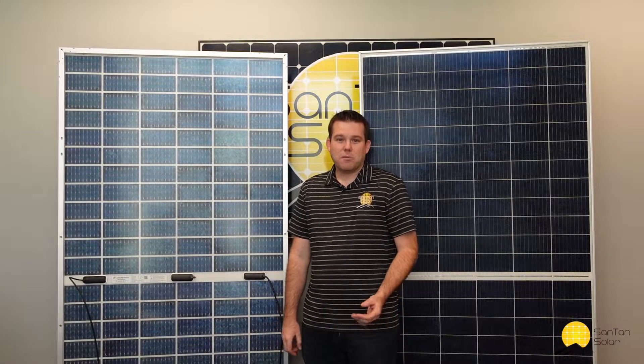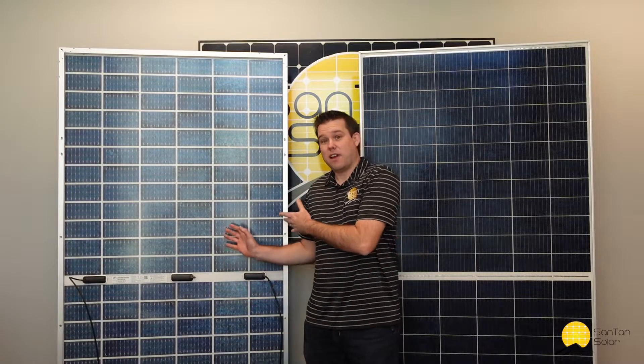Hey everyone, in today's video we're going to be featuring a new panel that we have in inventory. This is the one right here behind me — the Canadian Solar 390 watt bifacial panel. With 390 watts you get a lot of wattage out of a single panel. It's bifacial, so you get collection from both sides of the panel, which we'll dive into a little bit more later on.